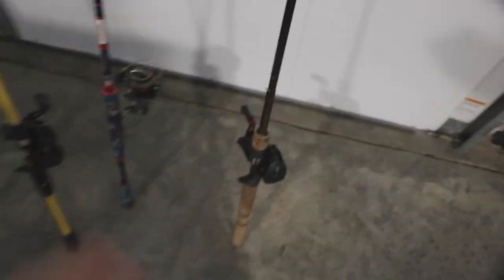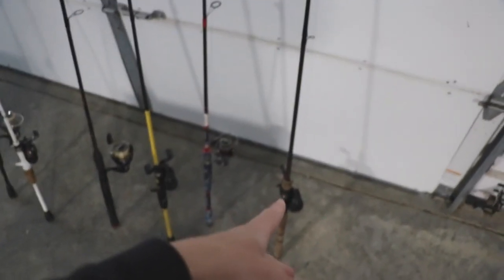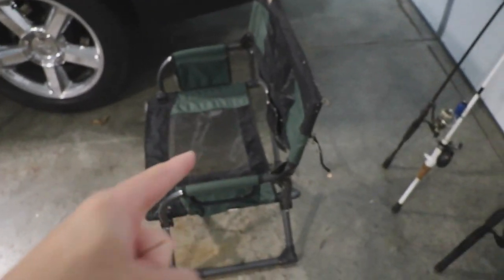Alright, I'm just gonna go from here all the way over and show you each one. I'm getting in this chair and we're doing it.